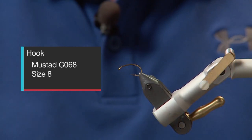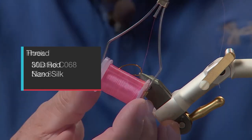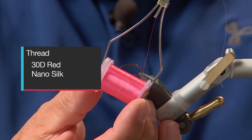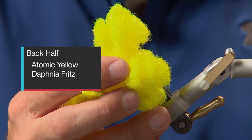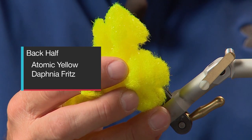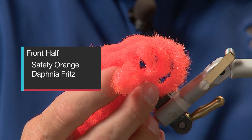Make sure you have these materials ready before you tie the fly. For the hook we'll use a Mustad C068 size 8 hook, some 30D red nano silk for the thread, some 6mm yellow foam for the butt, some atomic yellow Daphnia fritz for the back half, and some safety orange Daphnia fritz for the front half.